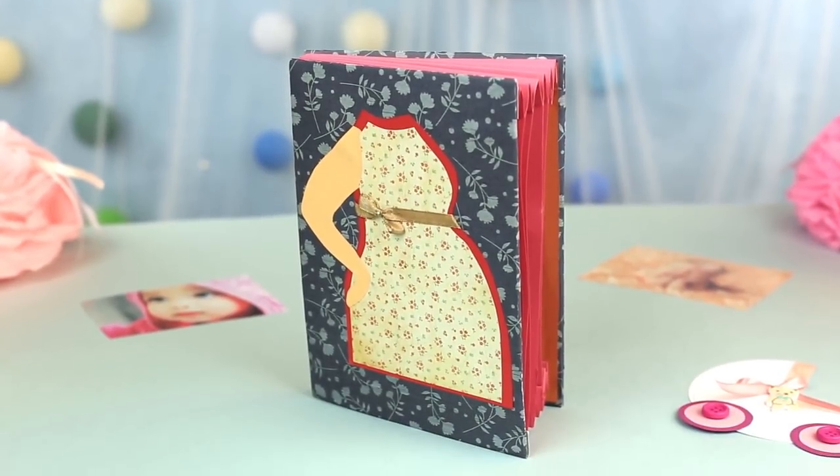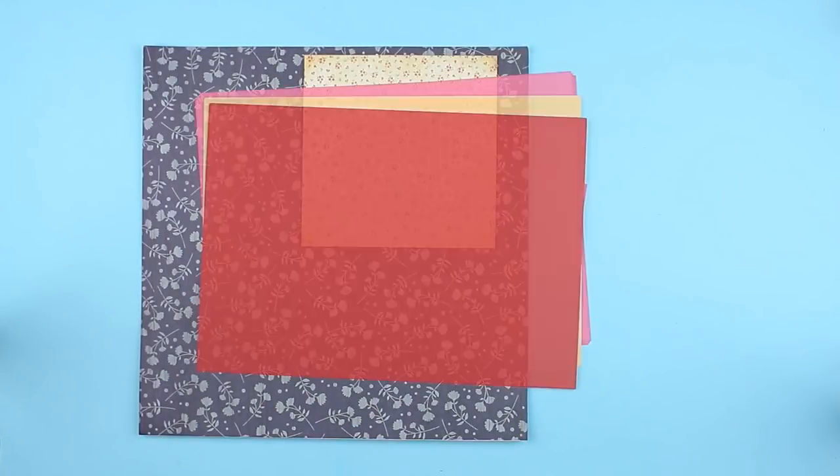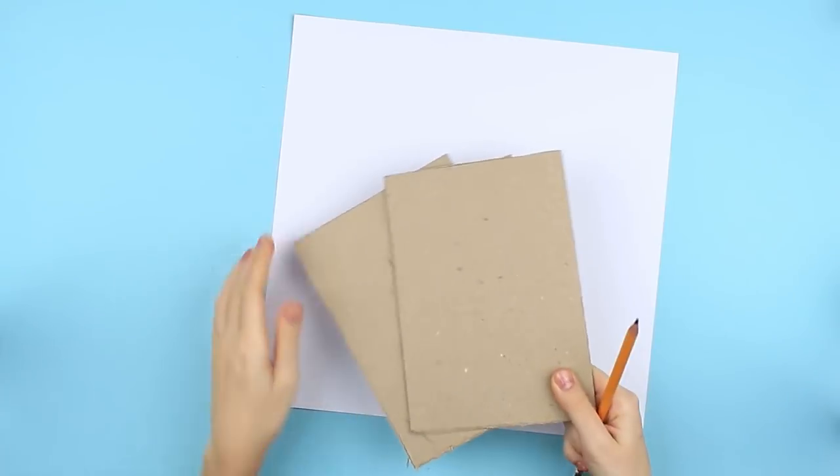In this tutorial, we'll show how to make a stunning pregnancy scrapbook for photos and cards. We'll need scrapbook paper, colored cardstock and paper, thick cardboard, and thin ribbon. Let's start with the cover.